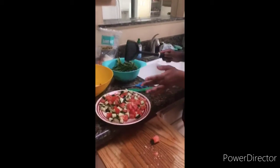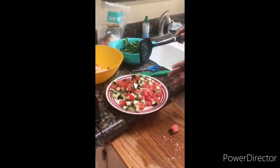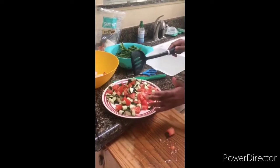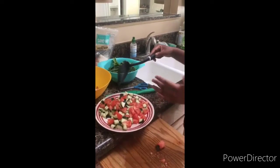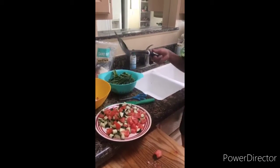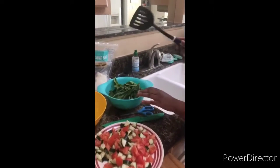Over here we have a salad — it's simple, just cucumbers and tomatoes. I'm going to make a creamy sauce for it with mayonnaise and some sugar, since the folks said they wanted something creamy.